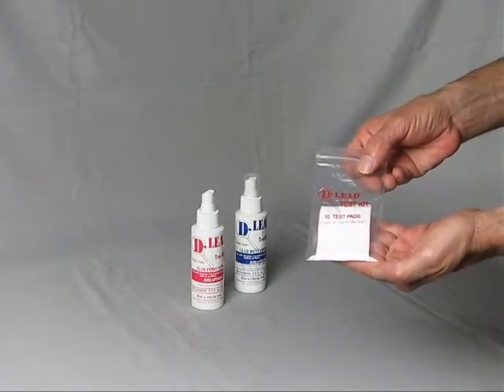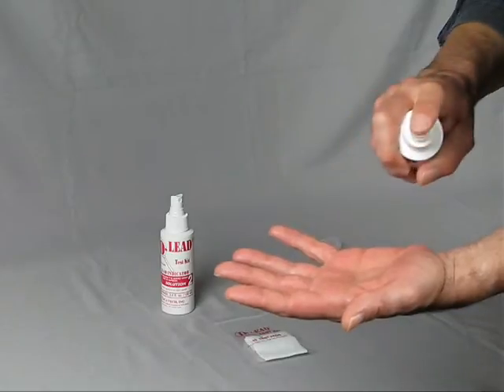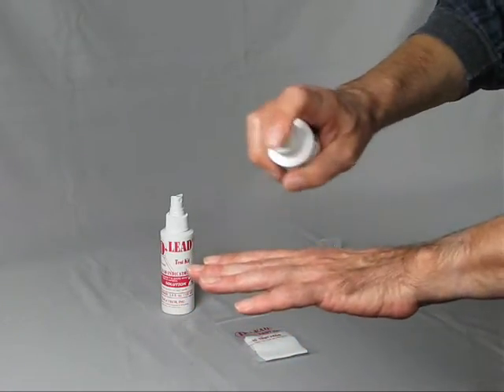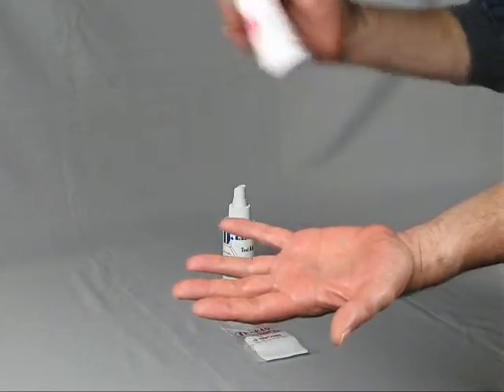To begin, spray Solution 1 on both sides of your hand 4 to 5 times until your hand is damp. Next, spray Solution 2 on both sides of your hand approximately 4 to 5 times.